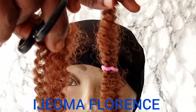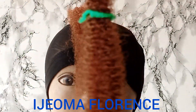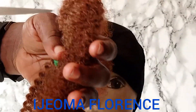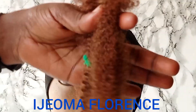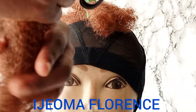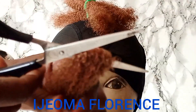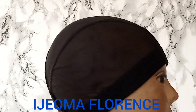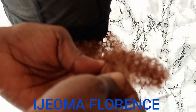So what I did was that I picked up a strand, then I cut it into two equal parts, then I folded again and cut into two equal parts. That means in total I cut each strand into four equal parts.